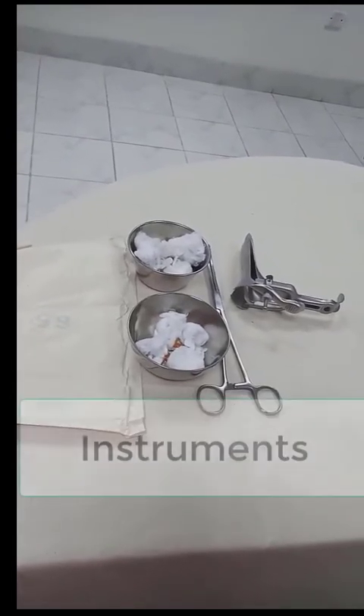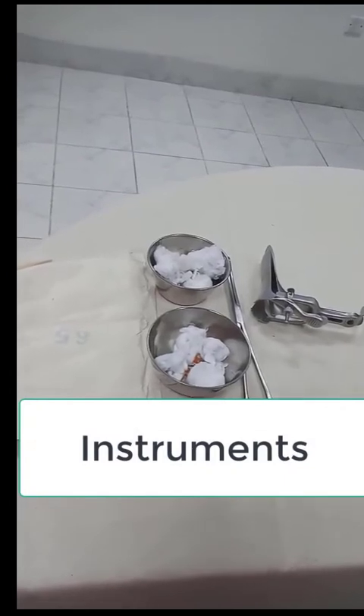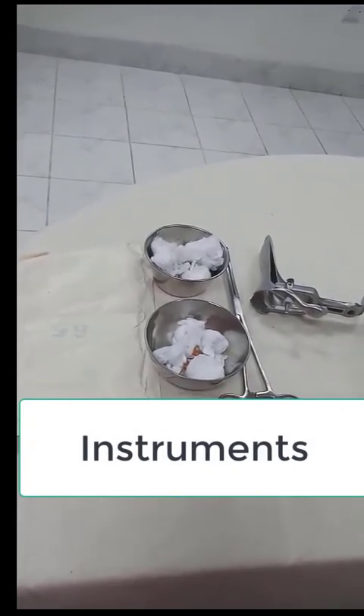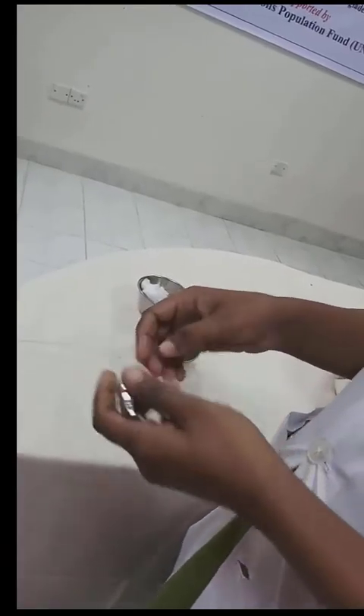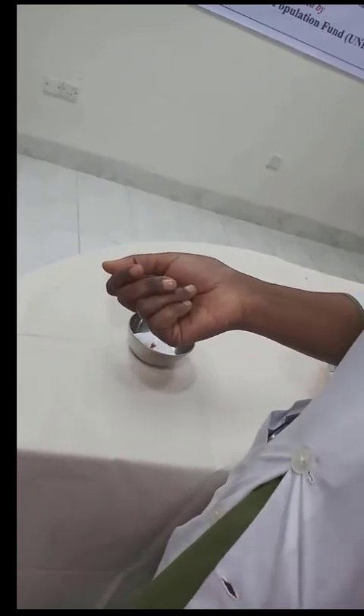These are the instruments for visual inspection of the cervix examination: a Cusco speculum, a sponge holding forceps, and a gallipot are needed. First, hand washing is done and gloving.